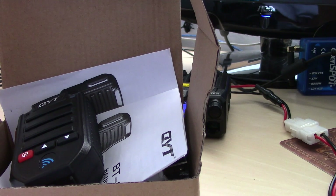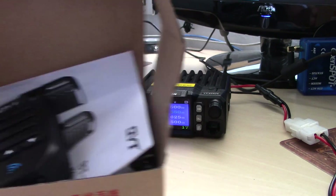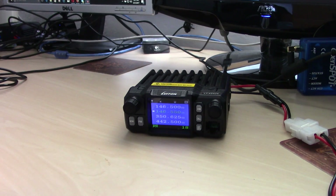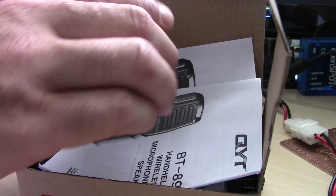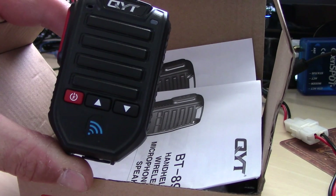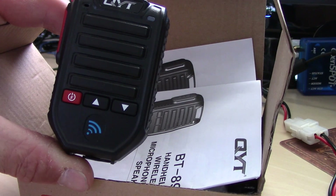Hello everyone. Eric with HAM Radio Concepts. Quick five minutes to recap. After the video of the LT425, I told you about the Bluetooth speaker mic — the QYT Bluetooth speaker mic — that I've had for some time but haven't had a radio to use it with.